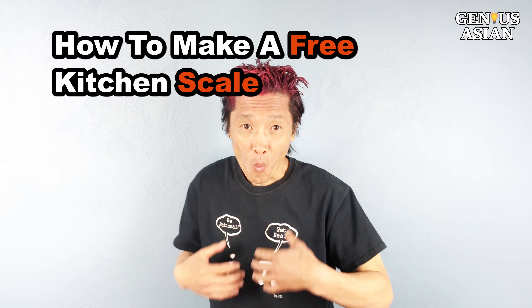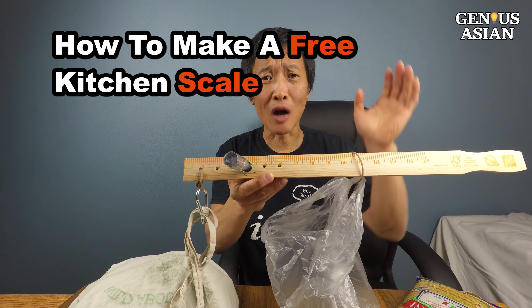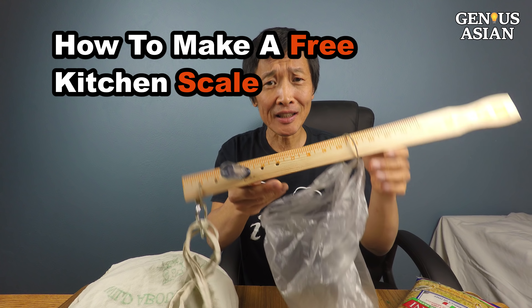I'm the Genius Asian. Welcome to the Genius family. Today I'm going to show you how to make a free kitchen scale.